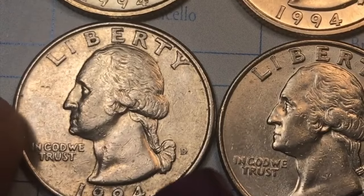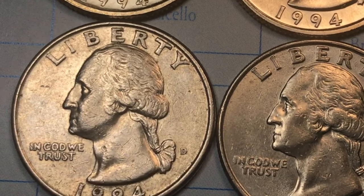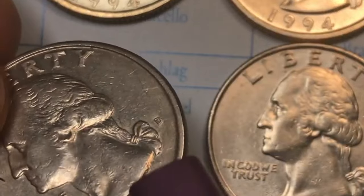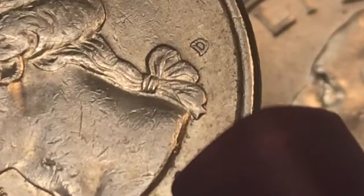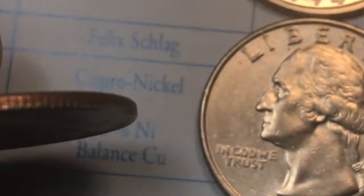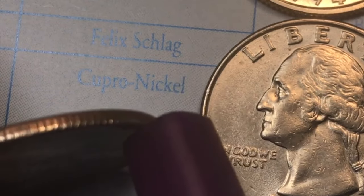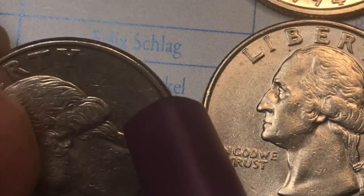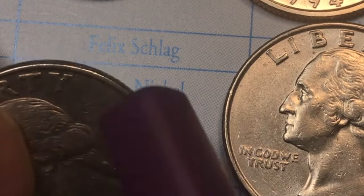Let's take a look at this one right here — it has a D on it for the Denver Mint. It says Liberty at the top, In God We Trust under Washington's chin, and 1994 right down here. If we tip it up we can see the JF initials right there for John Flanagan. And we see it's a copper-nickel clad copper — the inside is pure copper, the outside is a copper-nickel blend, 75% copper and 25% nickel.